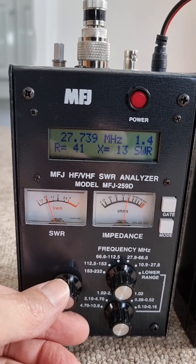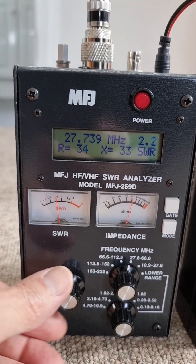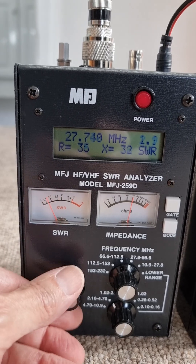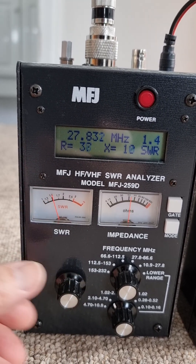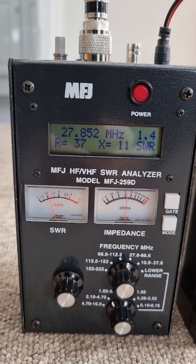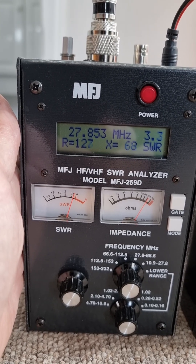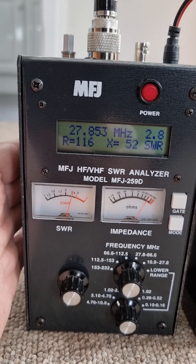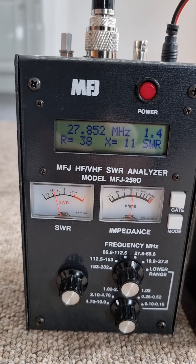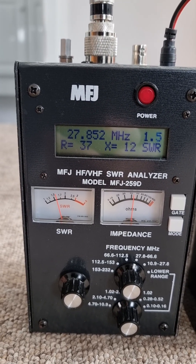The only thing is that this is designed to work on a handheld transceiver where there's no ground plane. You see when I take my hand away it changes. If I turn the frequency up a bit and then take my hand away it changes less. So unlike the previous antenna where I had to touch the case to make it work, here when you touch the case and ground it, the SWR goes up as you can see. So it's designed to work with no ground on a kind of free-floating plastic-cased handheld transceiver.